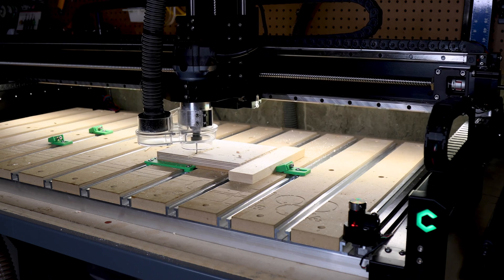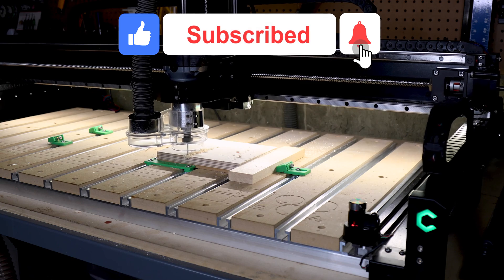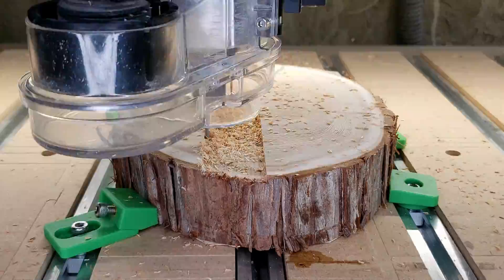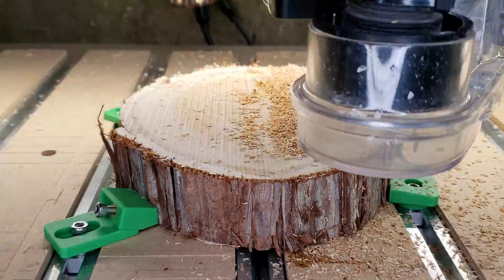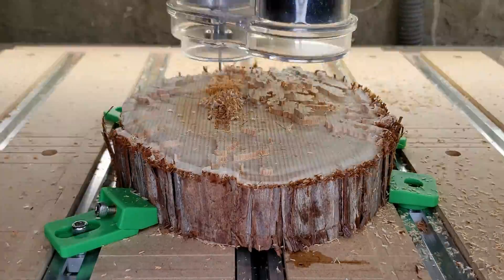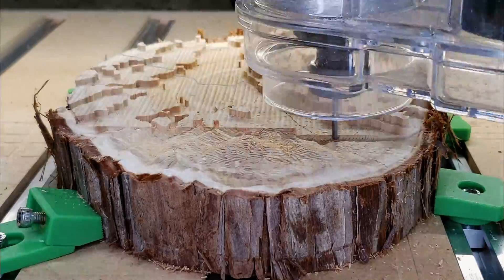That's it for this video. I hope you guys enjoyed it. I'm gonna leave you off with a time-lapse I did of a 3D topo map on a cedar round. If you enjoyed this video, please give it a like and remember to subscribe to the channel and hit that notification bell. And if you have any questions on this machine, please make sure to leave them in the comments below. Thanks everyone. We'll see you next time.